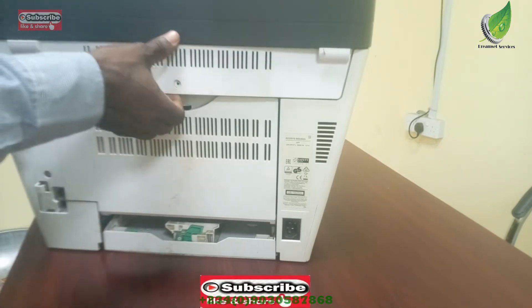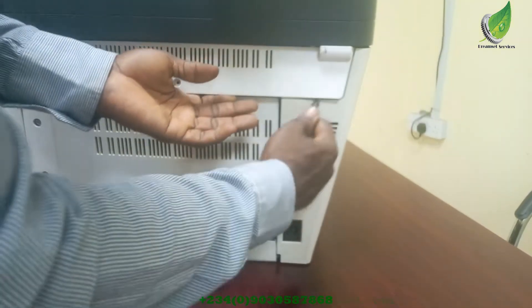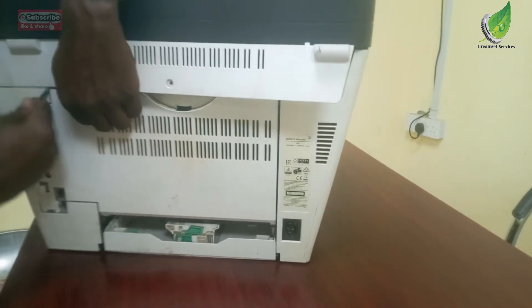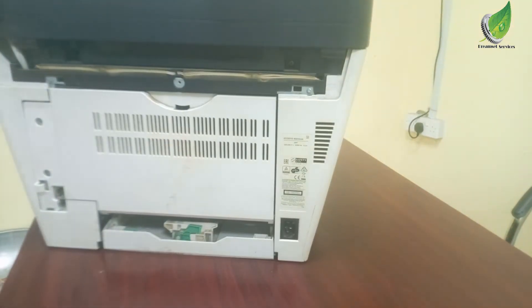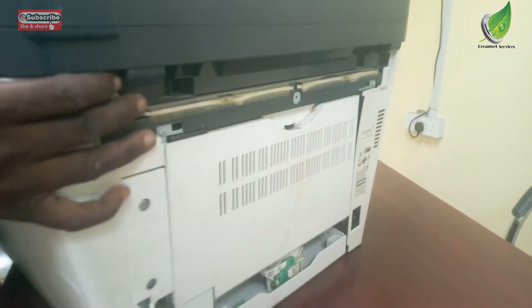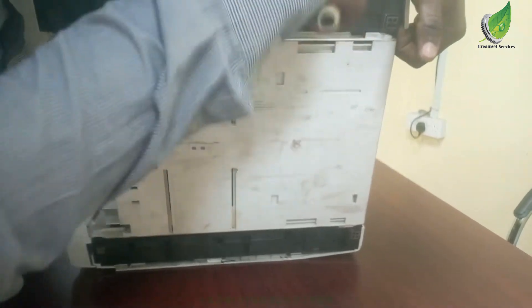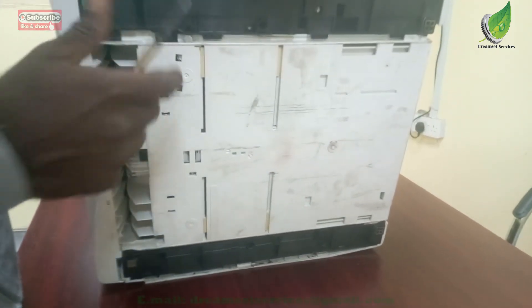To take out the covers, I'm going to remove the screw at the back of the printer so I can pull out the plastic cover. Then I'll remove the right-hand cover. To remove this right-hand cover, you have to pry it open gently from the bottom of the printer. If you do not pry it open carefully, you might end up breaking the plastic, so get a flat screwdriver and pry it open the way I'm doing right now — that way the plastic will come off easily.